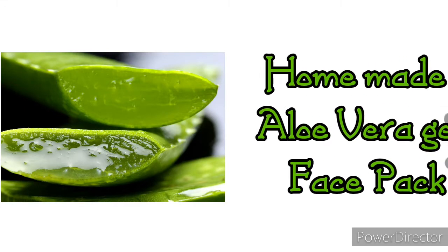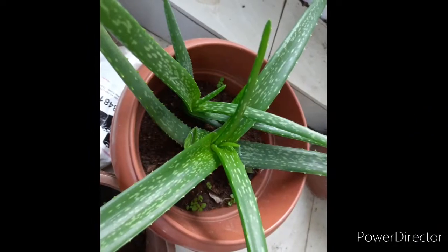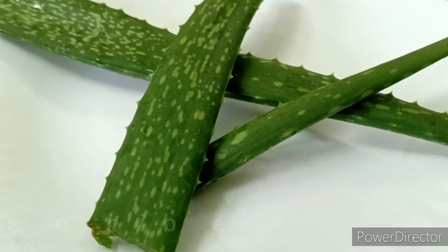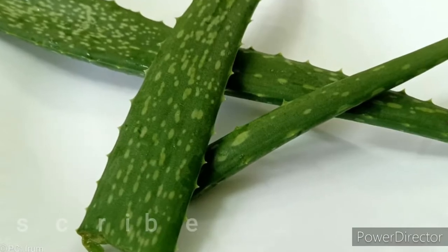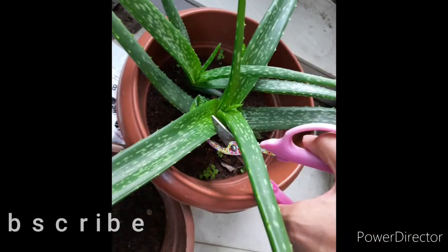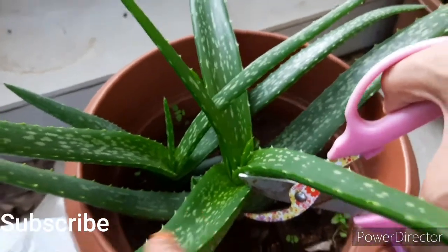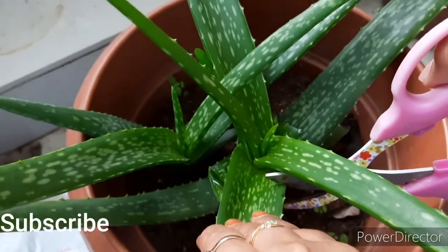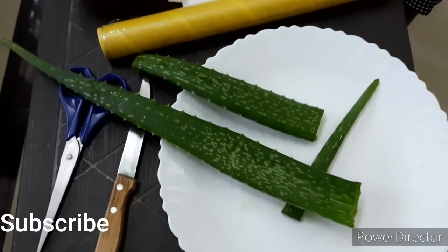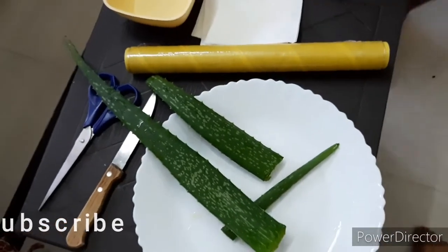Hey everyone, I'm back with another new DIY video. In this video we'll make aloe vera gel with natural aloe vera, and we'll see how we can store it and how we can make different packs for our skin. Aloe vera is a magical plant with so many beauty benefits and properties that help in rejuvenating our skin, making it young, supple, and smooth. Let's get started.